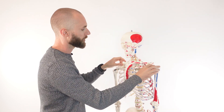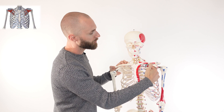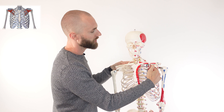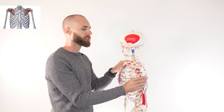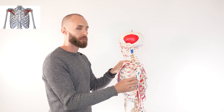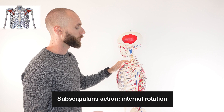Let's come around to the front of the body. You can see just on the front of the scapula here — this is where the subscapularis muscle is originating, coming across and connecting onto the lesser tubercle of the humerus. As the subscapularis muscle contracts, it's going to rotate the humerus towards the front of the body. That would be internal or medial rotation, depending how you want to call it.